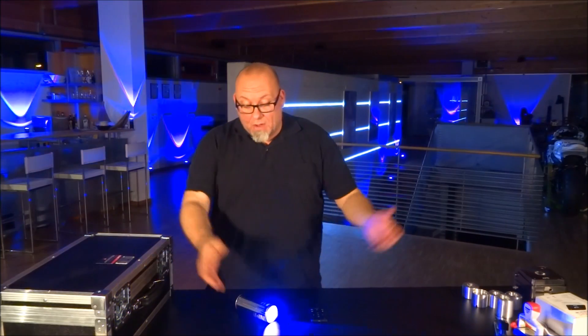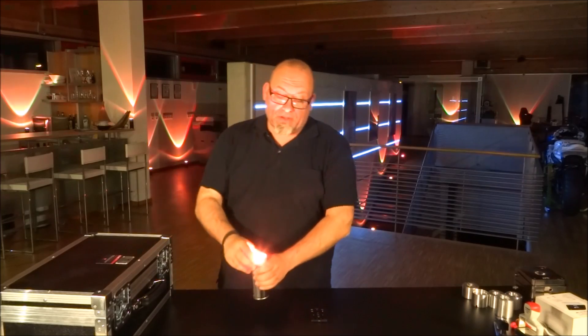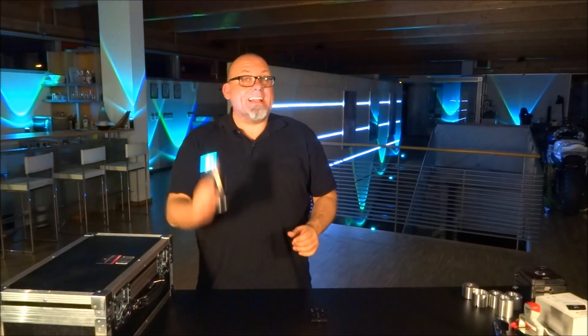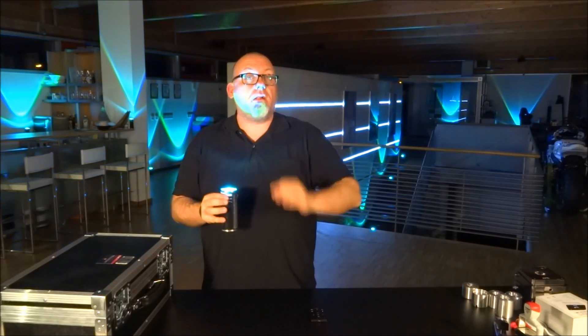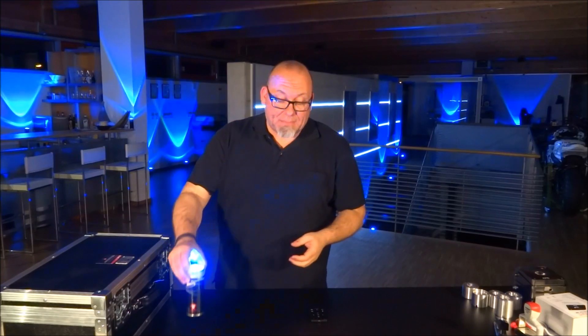These cans are also very sturdy. So if somebody knocks them down while dancing, nothing's going to happen — they really last. It's all high-tech, and it's all made in Germany. From the idea of the Light Can to the final product, we did it all here in Germany, and we're very proud of this here at Ape Labs.